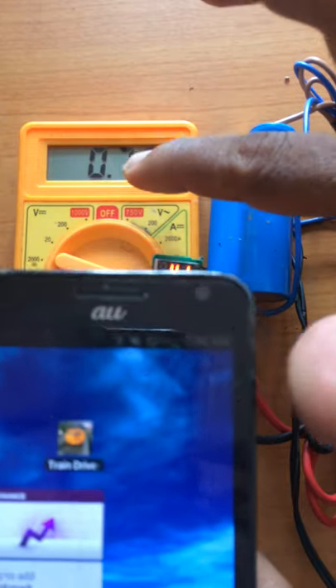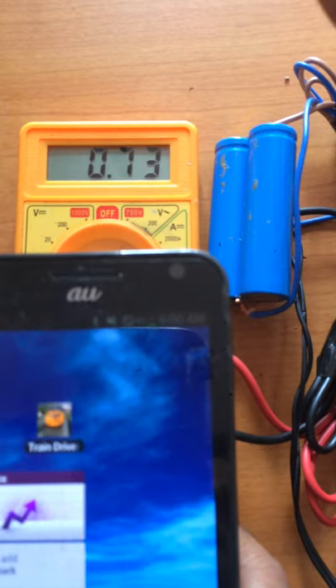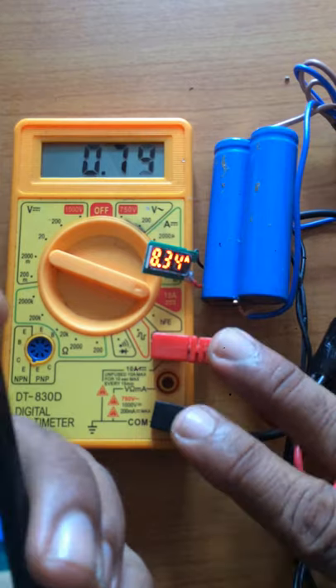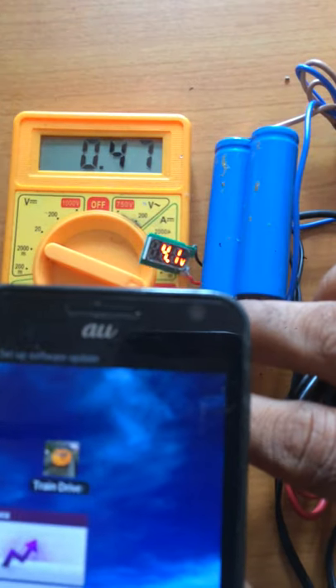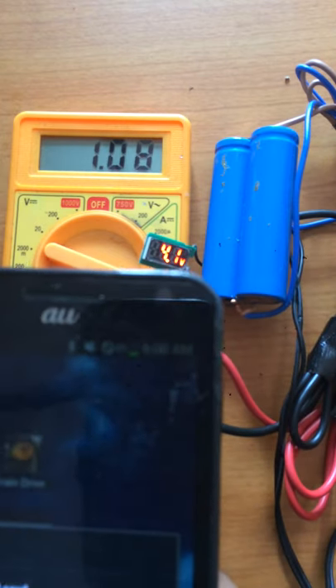So we are going to have the power supply. In this video, we can make videos by clicking the subscribe button. We can post the subscribe button to the channel for more videos.